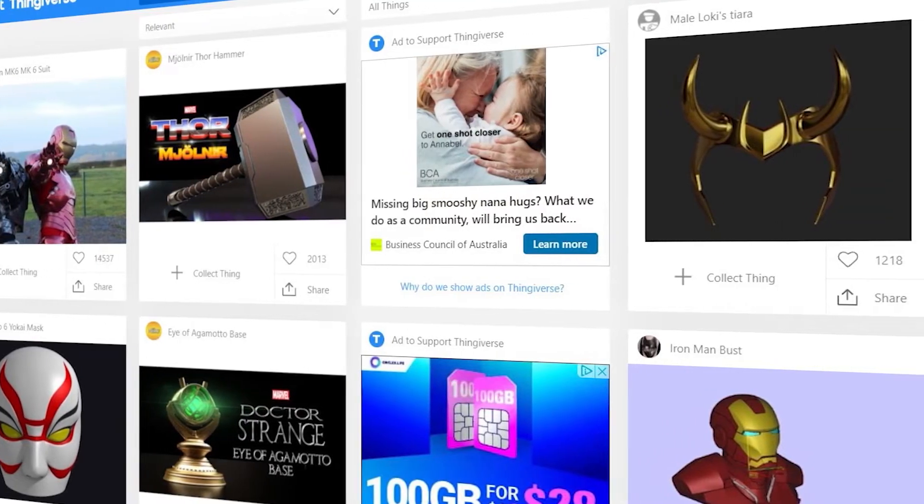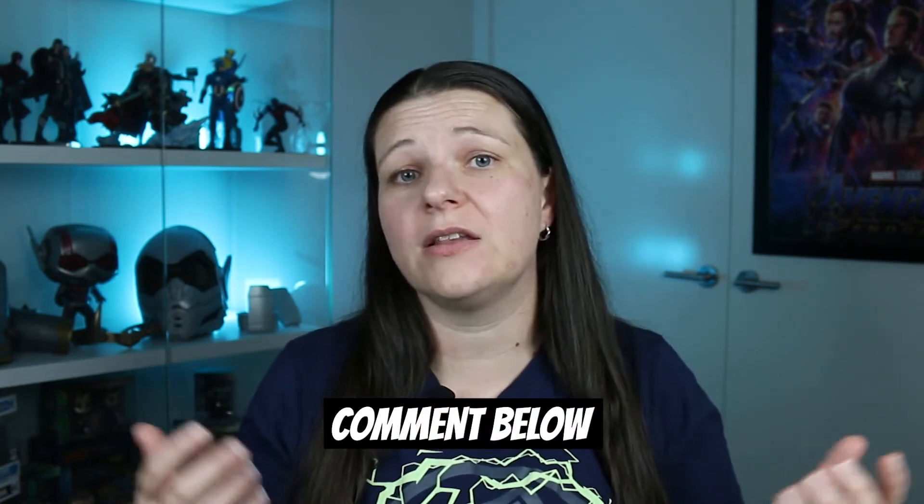To get printing you're going to need a 3D model or an STL file of whatever it is that you want to print. There are plenty of paid and free files out there — you've just got to search for them. I'll put a link in the description below to a video I did on the best sites for free files, so make sure you check that out. There are also heaps of paid files on Etsy, various websites, and Patreons — if you're looking for any of those, hit me up in the comments and I can let you know the best sites. Some of the paid files may be a little bit better quality.